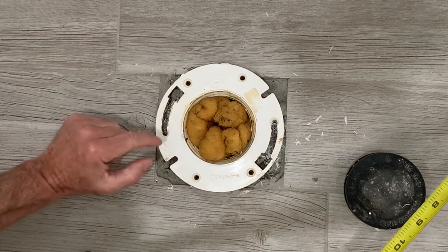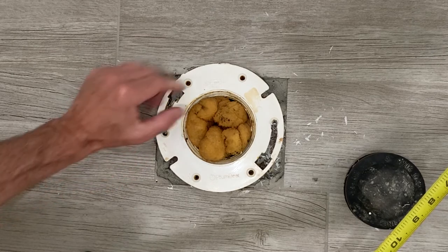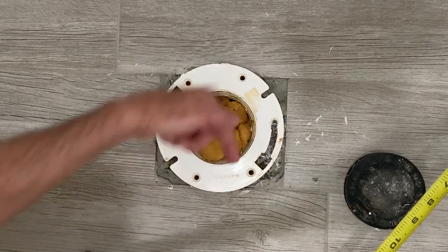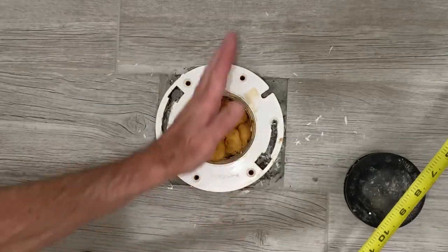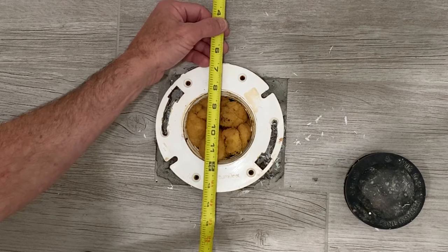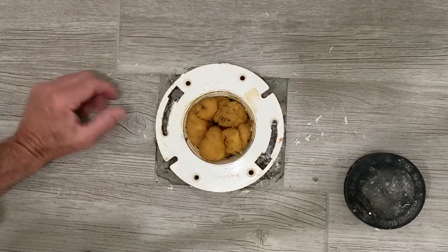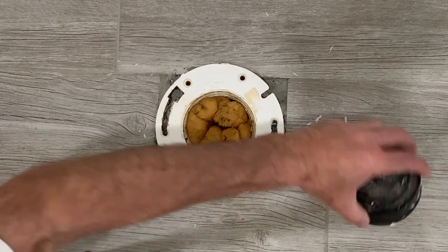So I have two choices. I can bust out this flange, which is a more difficult job, and get an offset flange that offsets up to two inches further from the wall. Or I can bring my twelve-inch commode back and get a ten-inch rough-in commode, which will fit here very well. So that's what I decided to do instead of busting out the flange — I'm going to get a ten-inch rough-in commode and solve the problem.